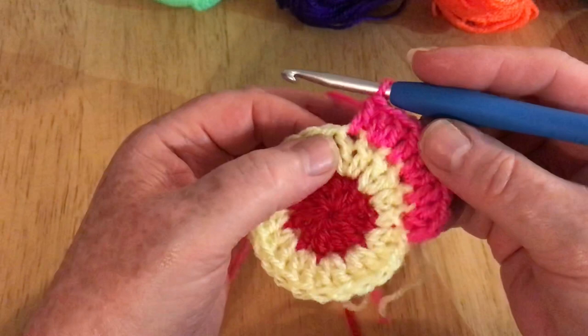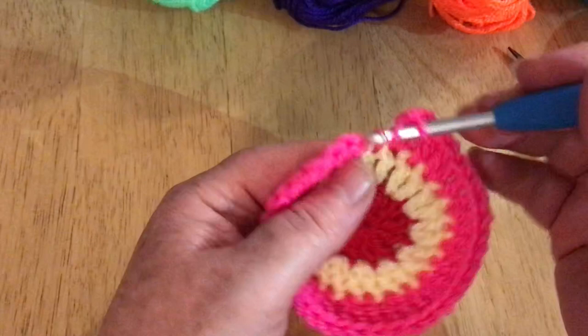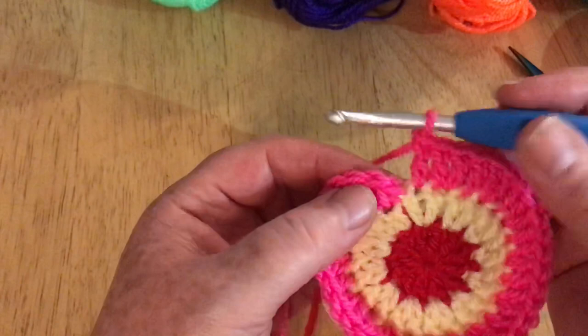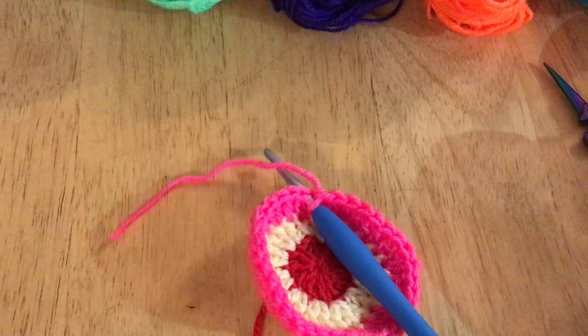Every single round we do now will increase by 12 stitches. We do an increase and then a single one, and that's what we carry on all the way around. Your very last stitch, as you started with an increase, will be a single one. I'm going to pause the video and slip stitch, cut my yarn, discard my pink, and get my green.